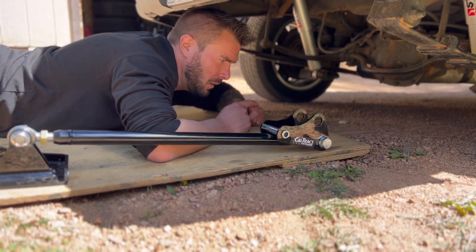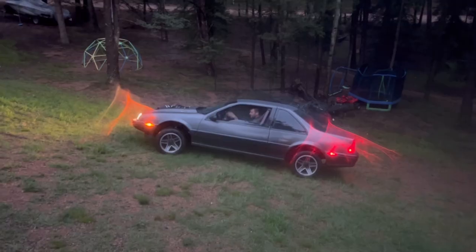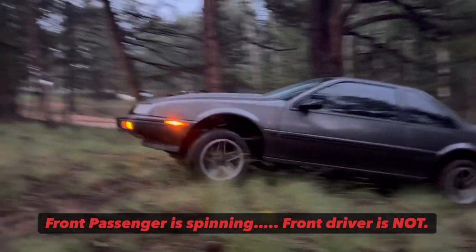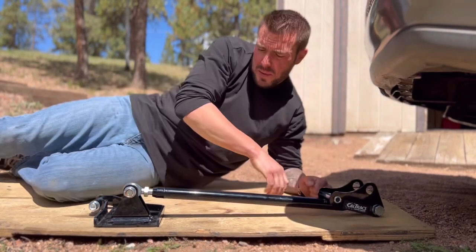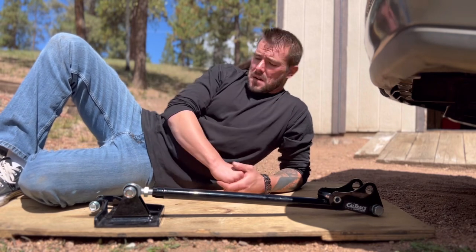So that kind of means it's like three wheel drive, and my attempt to spin all four tires in the rain was never really going to work anyway. Either way, let's not talk about spinning three tires — let's talk about spinning two, and what these things do for your car.